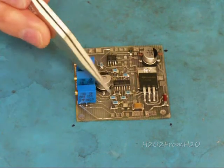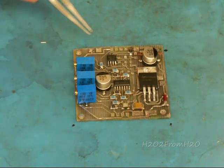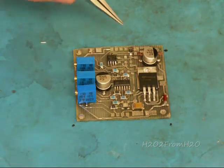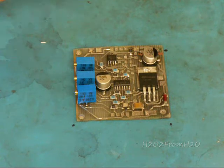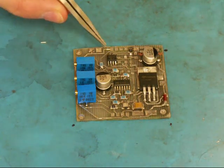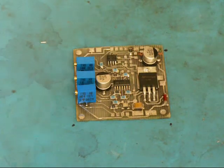Up to this point, I've installed all the resistors that are surface mount. The next thing is to finish up the capacitors that I've added to this board — they're part of the PWM driver U3. So there's just a couple more capacitors to wrap it up.